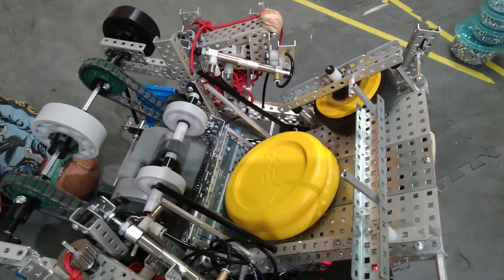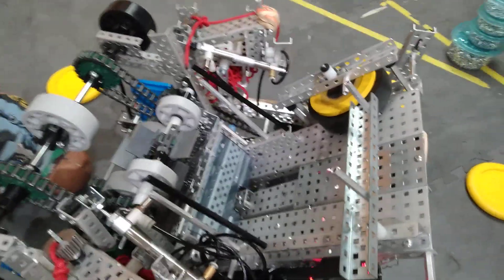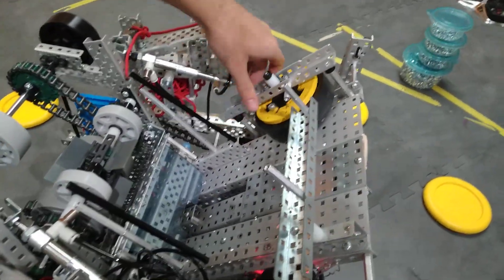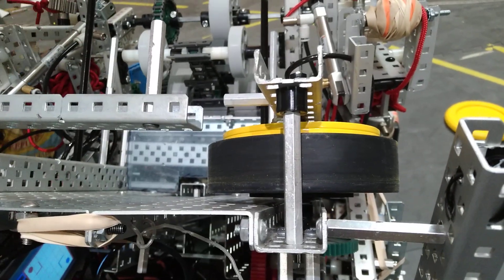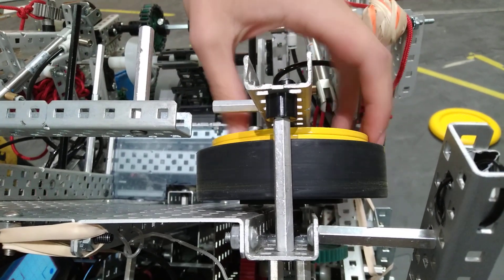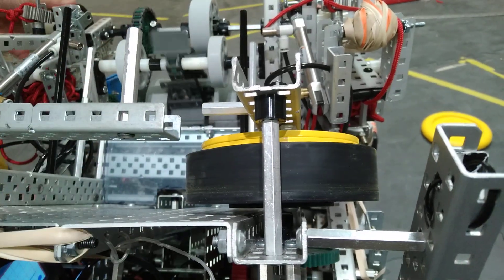Flywheel — 4-inch, 3,000 RPM. We have these cool custom flywheel weights that we made. We took the VEX flywheel weights, laser-cut them into our own cool shape, and then powder-coated them yellow because our team color is yellow.